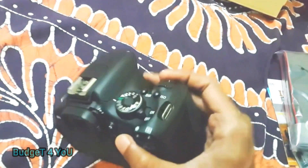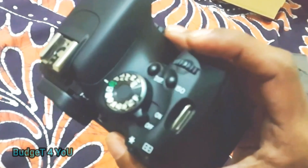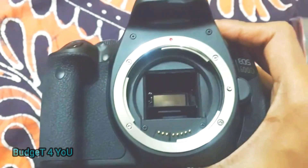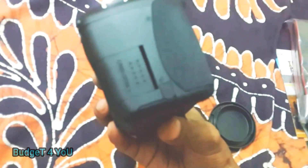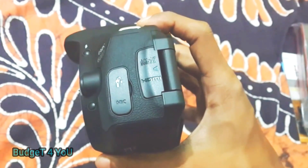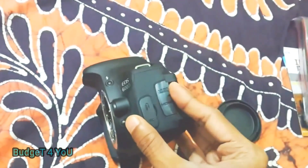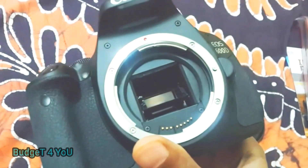The Canon 700D has a similar price, because the 700D is the upgrade model from the 600D. There is also a mirror and dust cleaning system on this camera. Full specifications will be listed in the description.